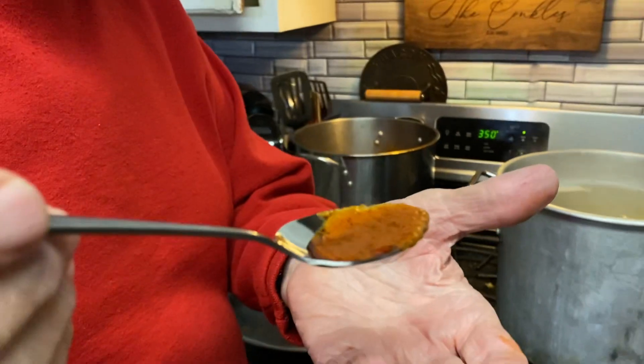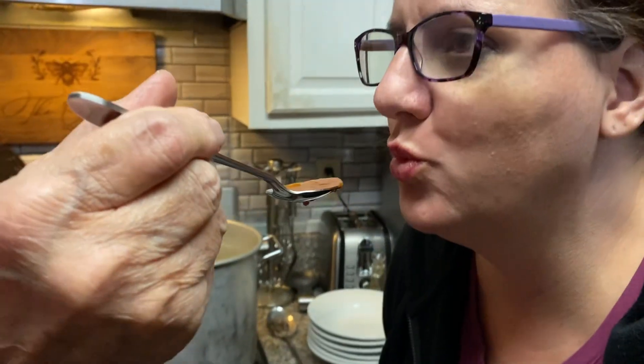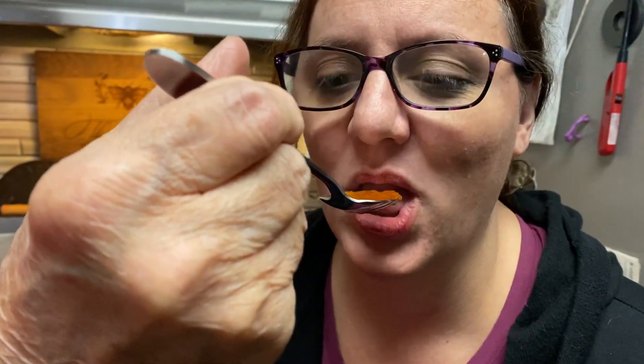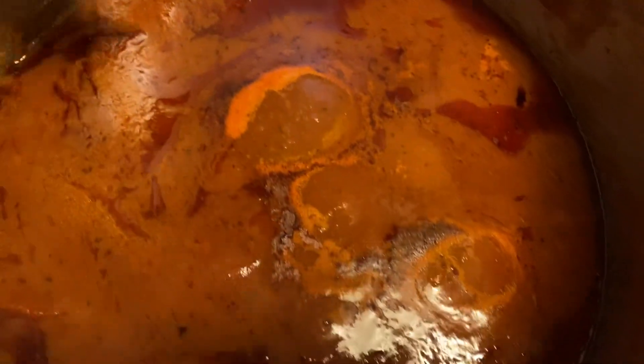There we go, yeah, in that laundry room. All right, here's the taste right here. Oh, hot hot hot — it's good. Yeah, all right, all right, so we got it going there, got a little bubble.